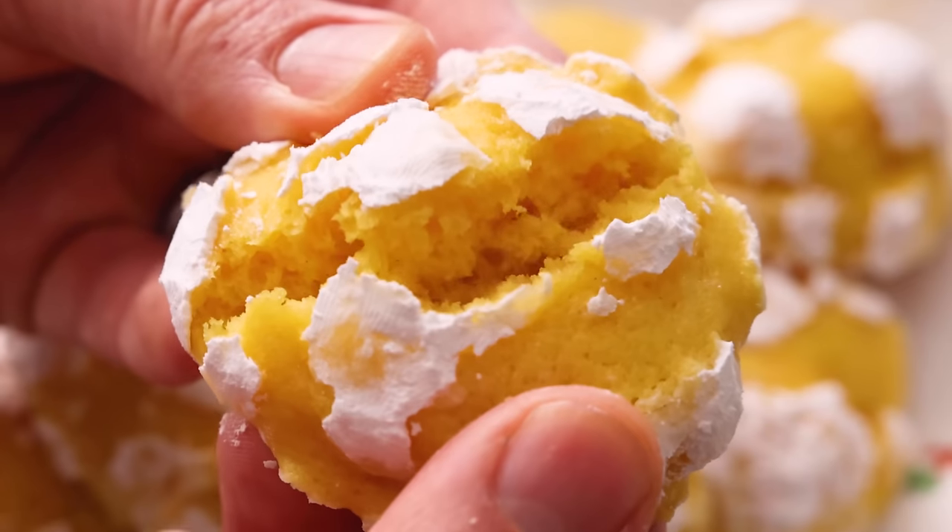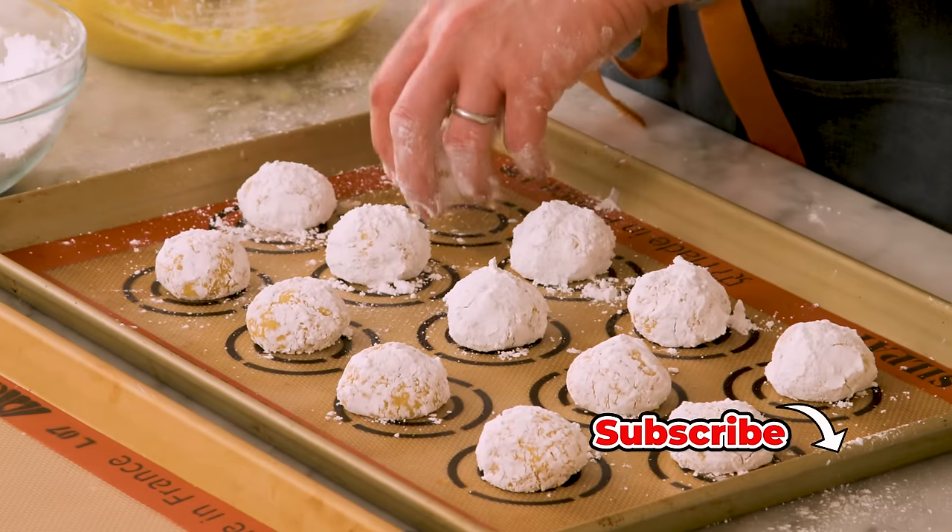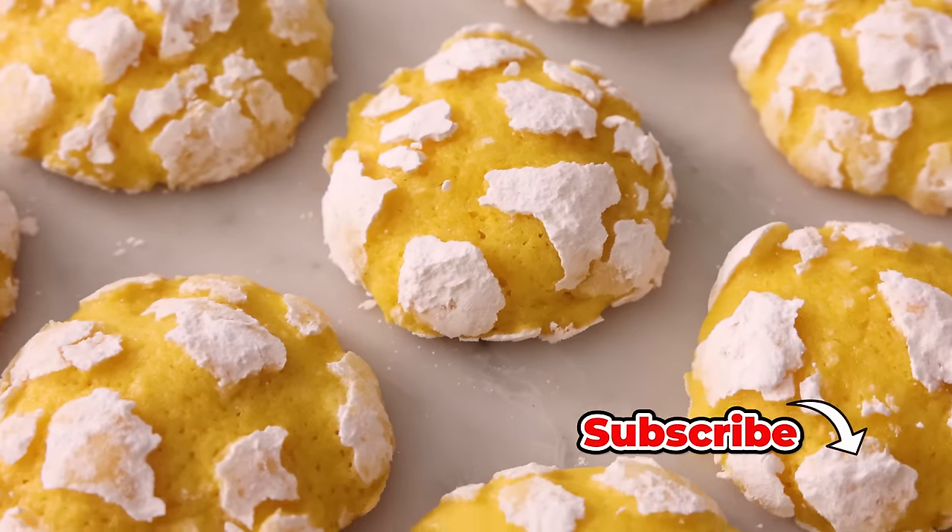Hey, I'm John Cannell, and today on Preppy Kitchen we're making some amazing lemon crinkle cookies. So let's get started.